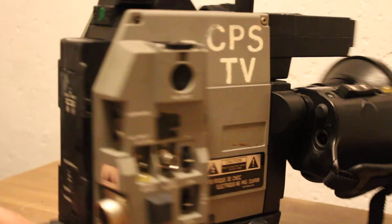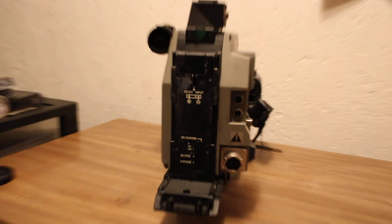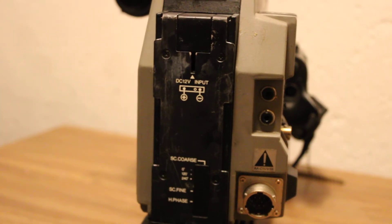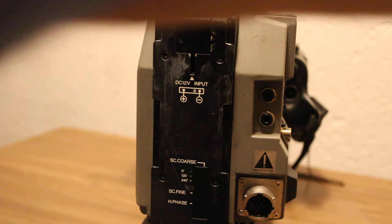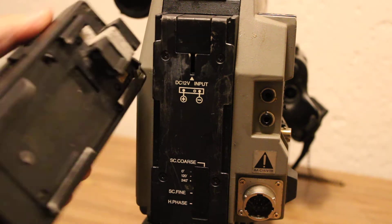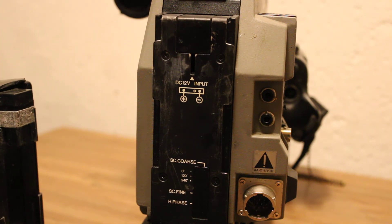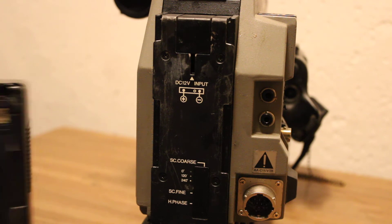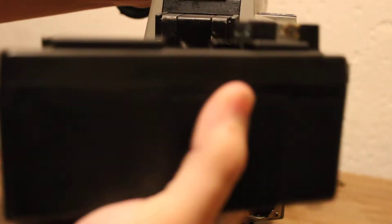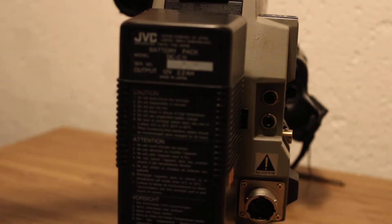I had to use isopropyl alcohol to kind of get the goo off because the rubber has turned to goo. If we turn it over here, we'll see the back, which has the battery compartment. I've got a battery here that came with the camera. It's not in good shape and I would probably kill myself if I actually tried to use it. It's not one of the normal mounts you see on ENG cameras — it's like its own thing.